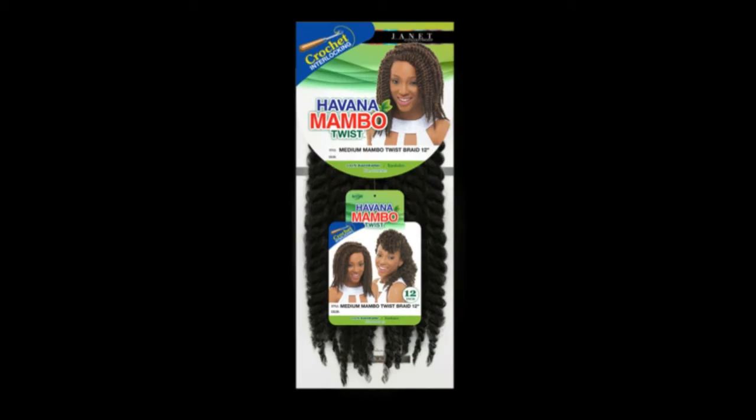This video is all about my hair and how I unraveled this crochet twist to achieve a completely new look. I purchased 8 packs of this Havana Bamboo Twist at my local beauty store for $7.99.